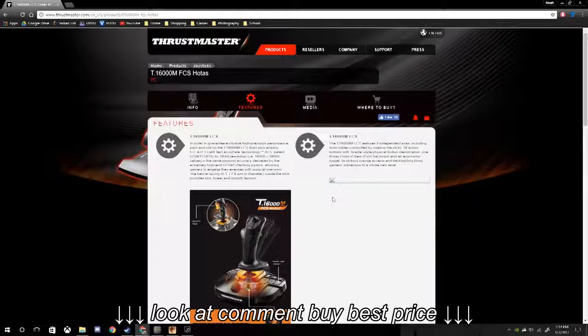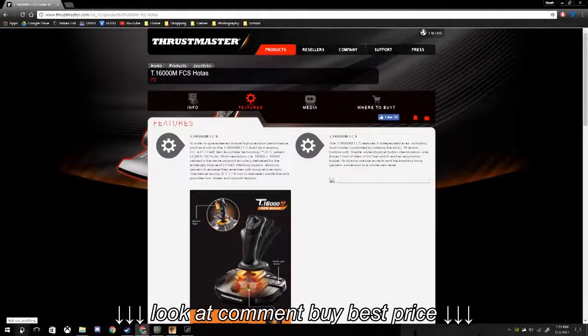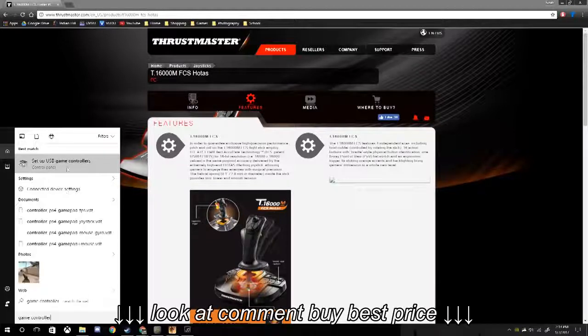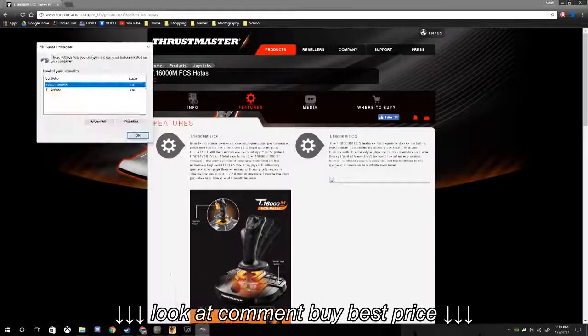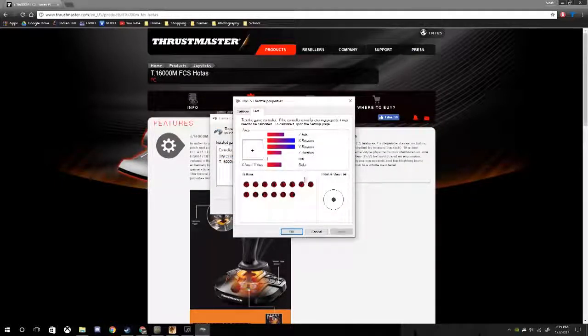To test the flight stick and throttle, the first thing you want to do to make sure your flight stick and throttle are properly registered on your computer is search for 'Set up USB game controllers' — it's under the control panel. Right here you can see that it has both the T16000M and the TWCS throttle. That's what the two controllers are called, or what the computer recognizes them as. From within this, you can test all of the functions of each controller.